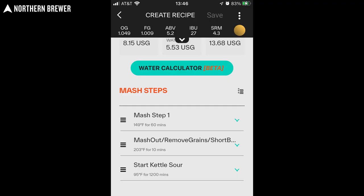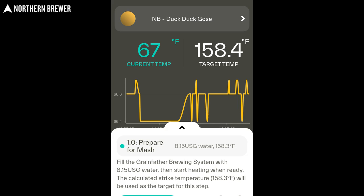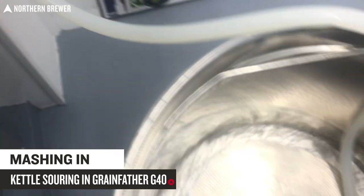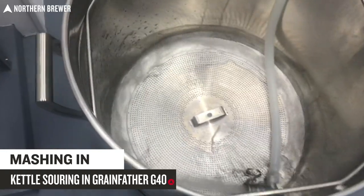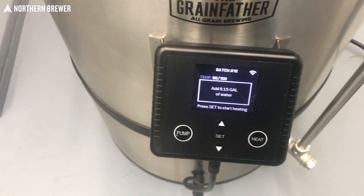The first thing was entering the recipe into the app. I was hopeful but figured there would be some hiccups along the way. It doesn't have a built-in kettle sour setting, so you had to work with the app a little bit, but it went very smoothly. There were two limitations that came up requiring slight workarounds, but they were easy and not a big deal at all.